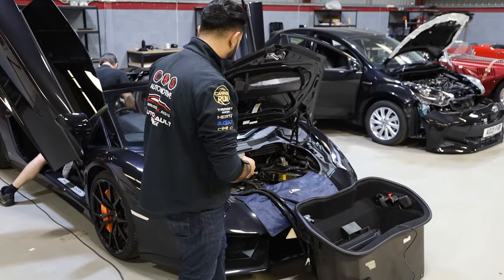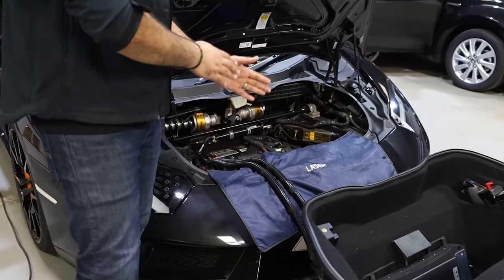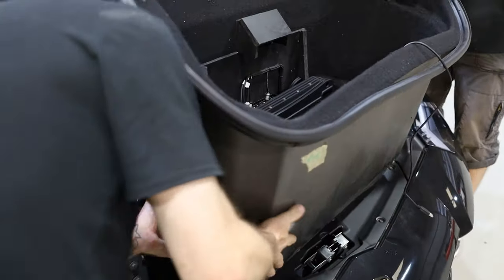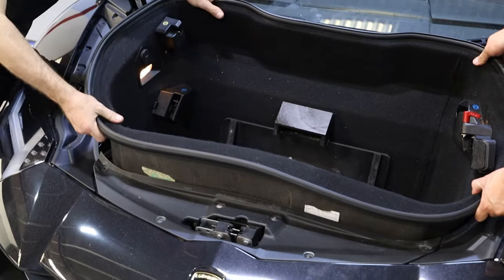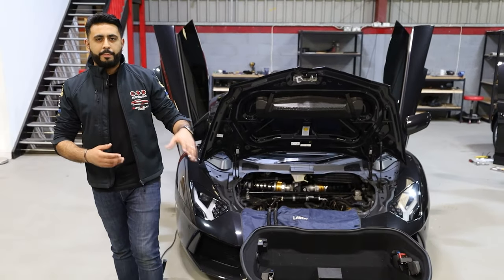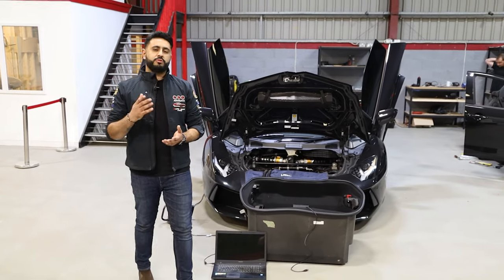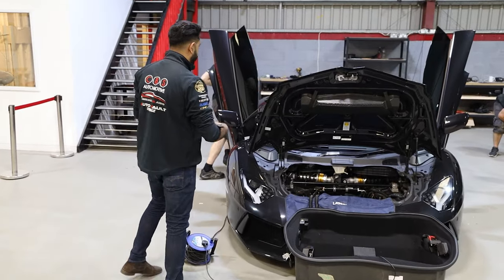Everything is really neat and tidy. The reason we've done this in two cable runs is to have the tub removable. The tub is a removable item to get to the battery, and this allows all the serviceable parts to still be accessed — the tub freely moves down and can sit on the floor. We're thinking not only about the install today but also future-proofing if anyone else needs to work on the car at a later date.